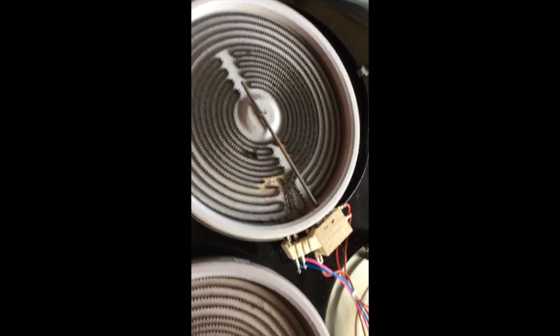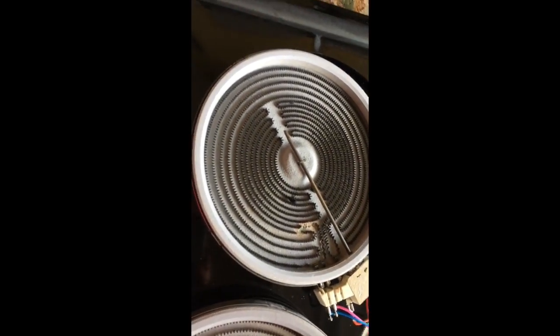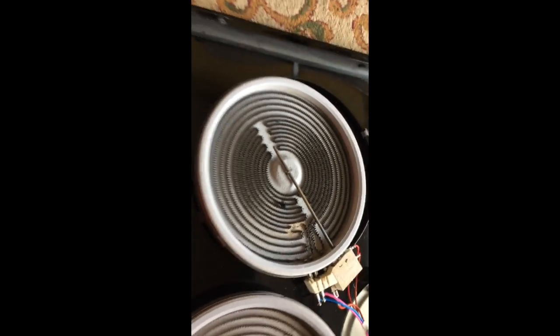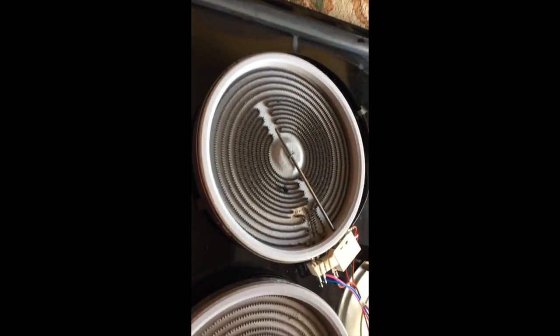I'll disassemble this and match up the wires to the connector. It's pretty simple — there are just small screws in the back and the whole top just lifts off, giving you easy access. These clips here just pop right off with a screwdriver, making it a pretty easy changeout.